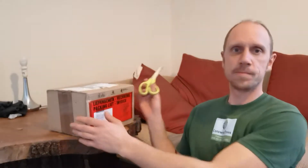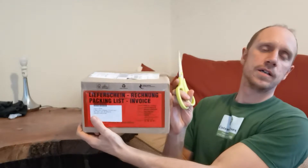Hi there guys, welcome to Wayne's Cave. I thought I'd just do a little quick live unboxing. We've got a package here and this is my recent addition to my astrophotography setup.